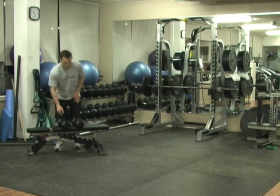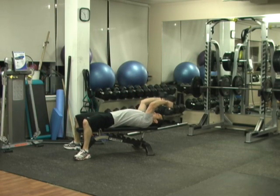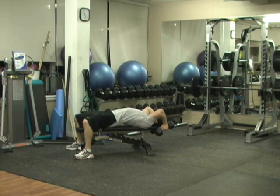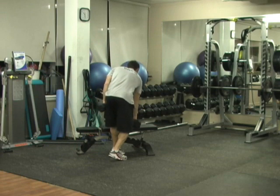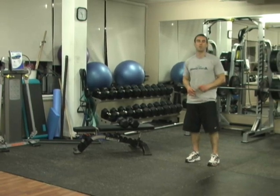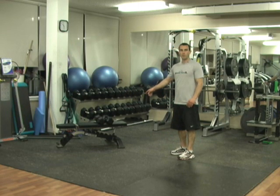Then go into a classic dumbbell tricep extension. Lean back so your head is just about at the end of the bench — that allows you to lower the dumbbells beside your head for an extra stretch, which actually stretches your abdominals too, and you'll get a contraction of the abdominals on the way up. Get a real strong stretch here by pushing your hips up, then contract the abs. You'll actually get sore abdominals from the lying tricep extension with that extra stretch.